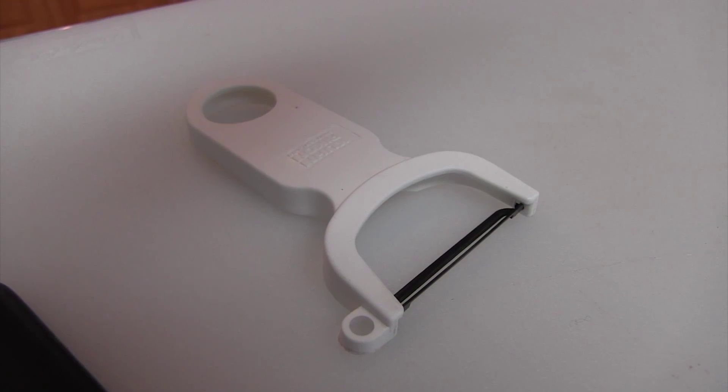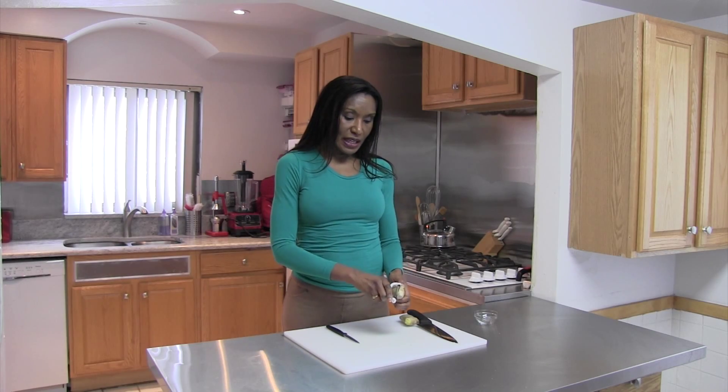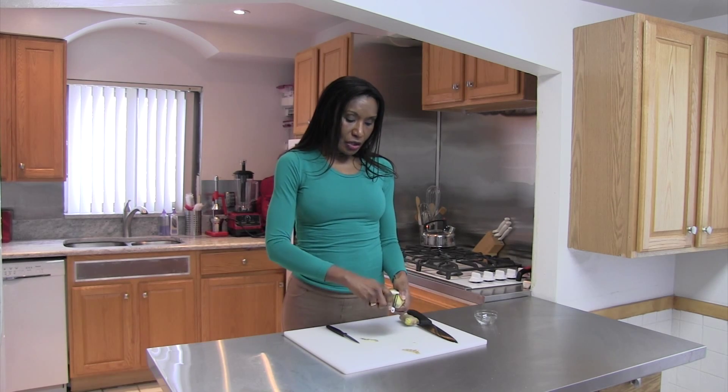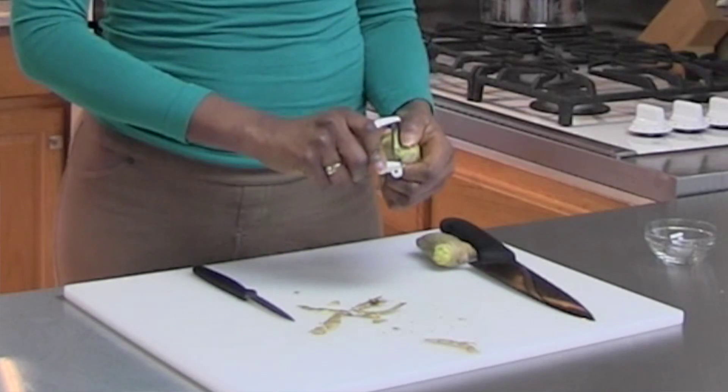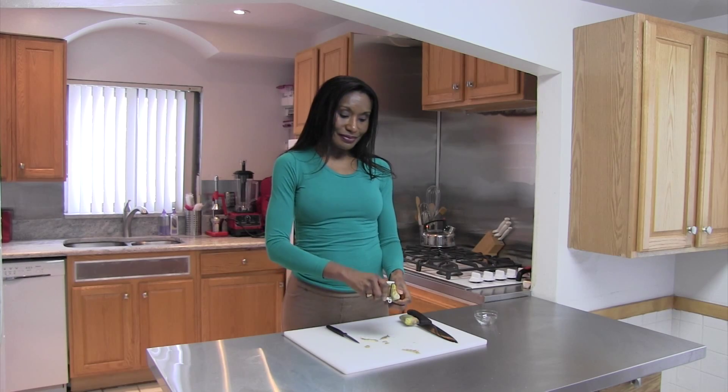This is a standard potato peeler and basically you're just peeling the skin off of the ginger. You really don't have to go that deeply into it — you're just getting the skin off. And once it's complete, your ginger is ready to go.